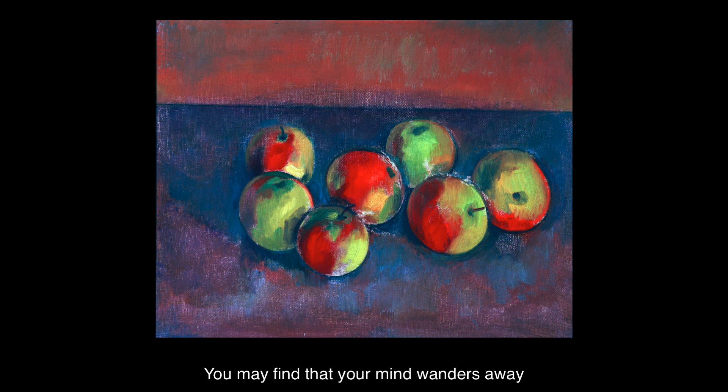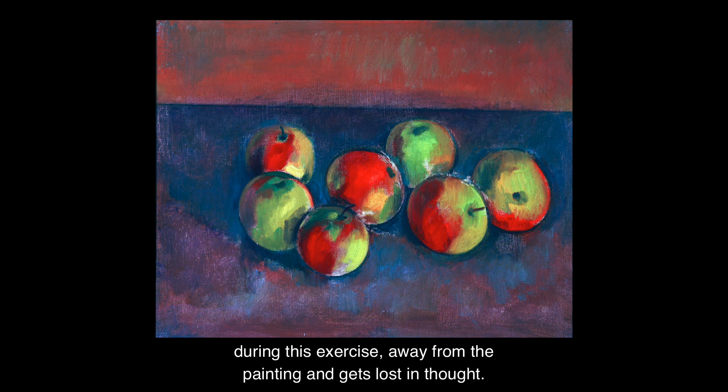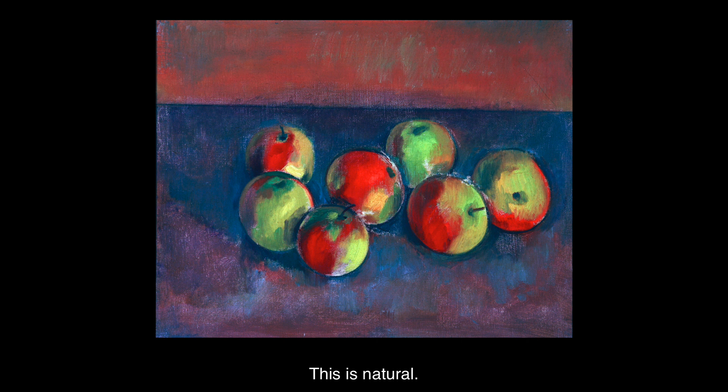You may find that your mind wanders away during this exercise, away from the painting and gets lost in thought. This is natural. When you notice that this has happened, gently escort your attention back again to looking.